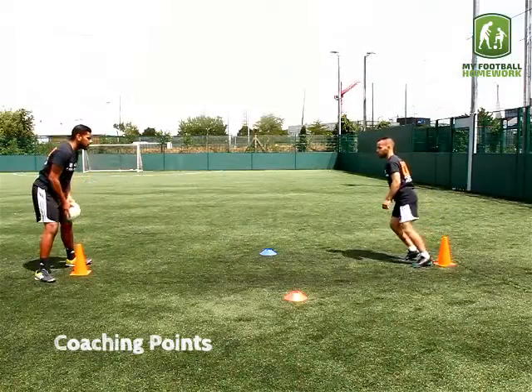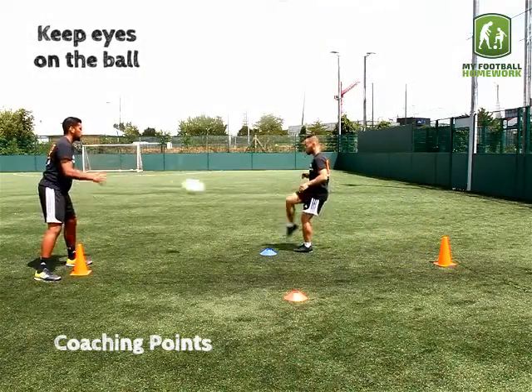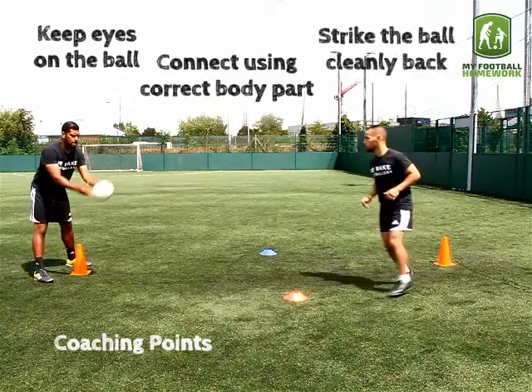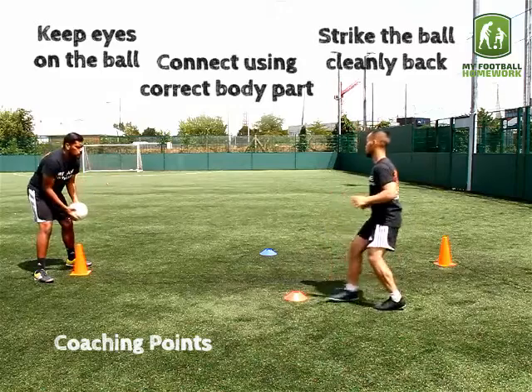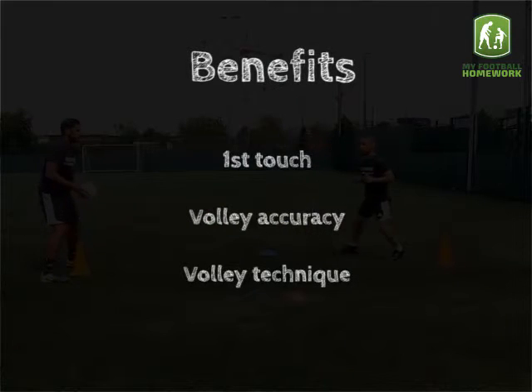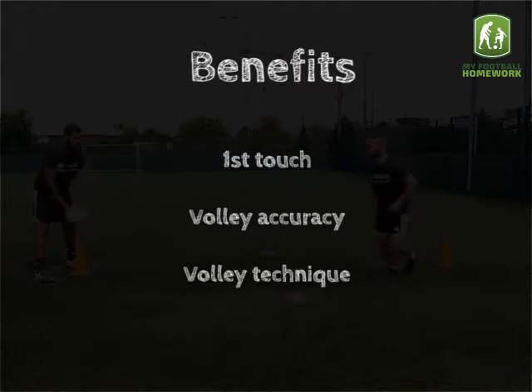Coaching points. Keep eyes on the ball. Connect with the ball using the correct body part. Strike the ball cleanly back into the partner's hands. Skills: first touch, volley accuracy and volley technique.